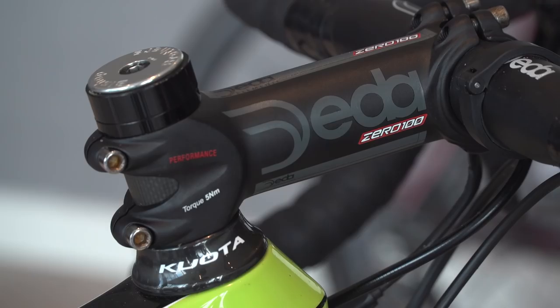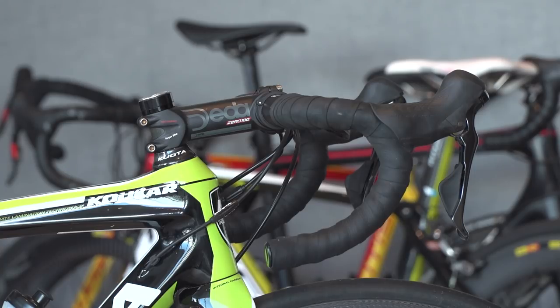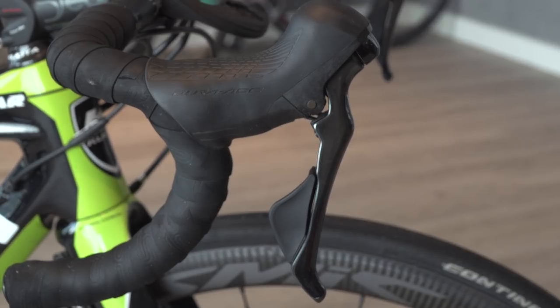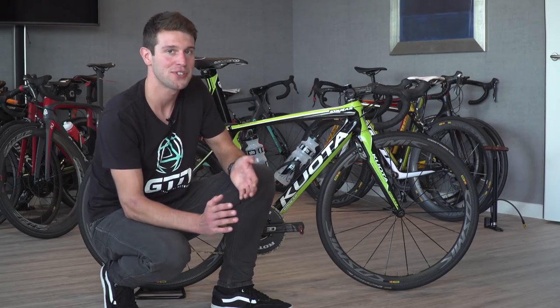On the front end of the bike we've got the Deda 0100 stem at 110mm, and attached to that we have the Deda 0100 handlebars. On those we have the Shimano Dura-Ace 9100 mechanical levers, and then his Garmin mount which is at quite a jaunty angle — I thought it was just to be cool, but chatting to Tom he believes it's more aerodynamic.